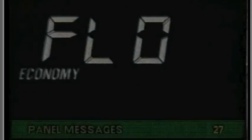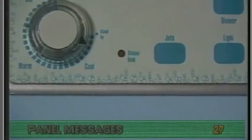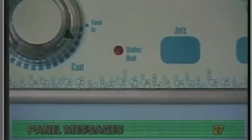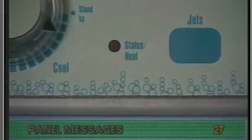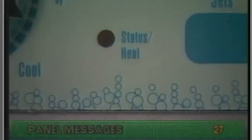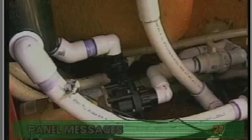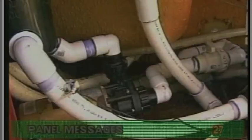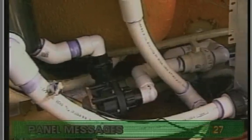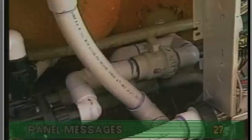If you see a solid FLO or FL, or the status heat LED flashing on briefly once per second, these also stand for flow. However, this type of error message occurs when the pump is off and the pressure switch still tells the system that there is pressure in the plumbing.